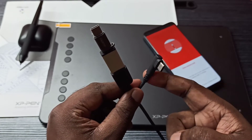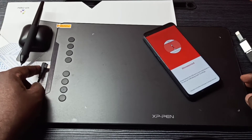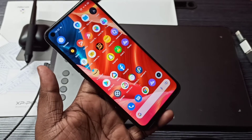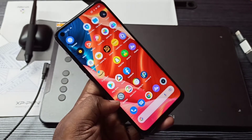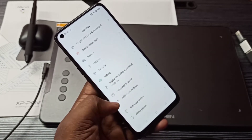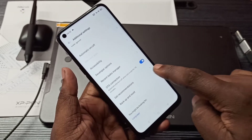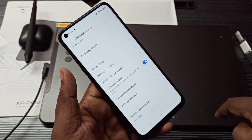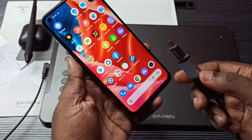Connect one end of the adapter to the mobile phone and the other end to the graphic tablet. Your phone should support OTG, so we need to turn it on. Go to Settings, tap the icon, then go to Additional Settings, scroll down to OTG connection, and turn on this option. Then connect the adapter to the phone.